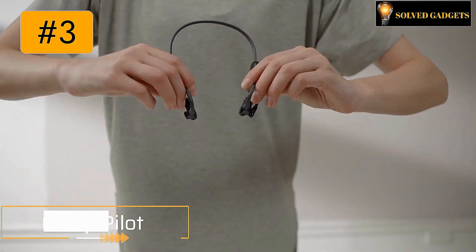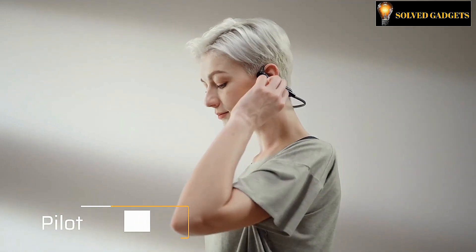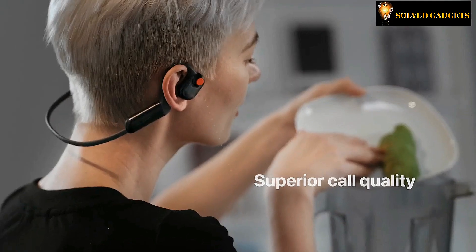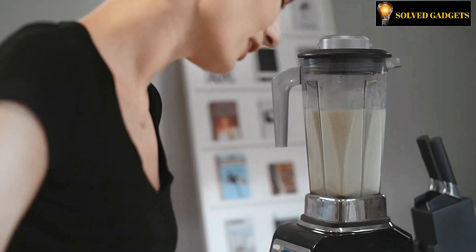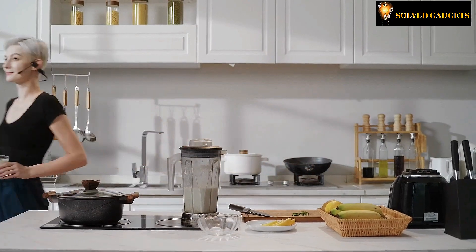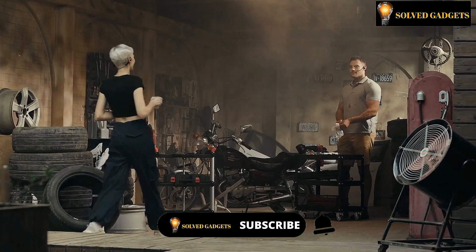The new open-ear headphones of the next generation, the OLITE PILOT, have only just been made available to the public but are quickly dominating the market. OLITE PILOT's open-ear design, in contrast to conventional earbuds that go inside your ears, blocks out outside noise, which makes it perfect for loud settings like workplaces or airports.